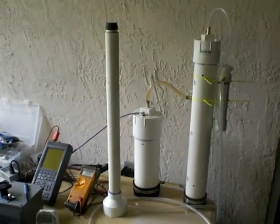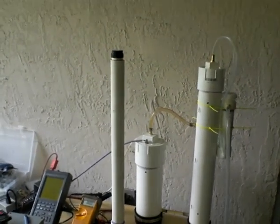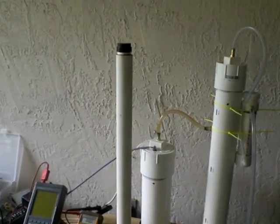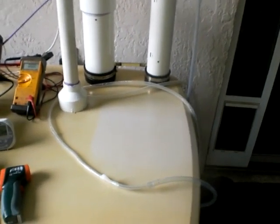Good afternoon everyone, this is Luthor B40. I'm just winding up the video series for the Yahoo, or the 'Yet Another HHO Flow Meter.' Basically all this is just going to be demonstrating how to use it.